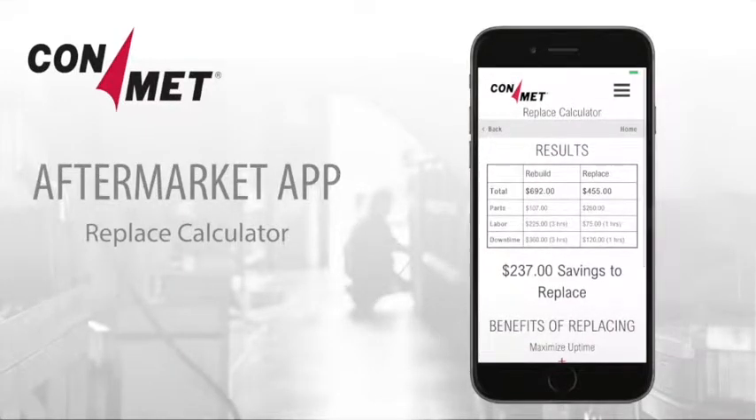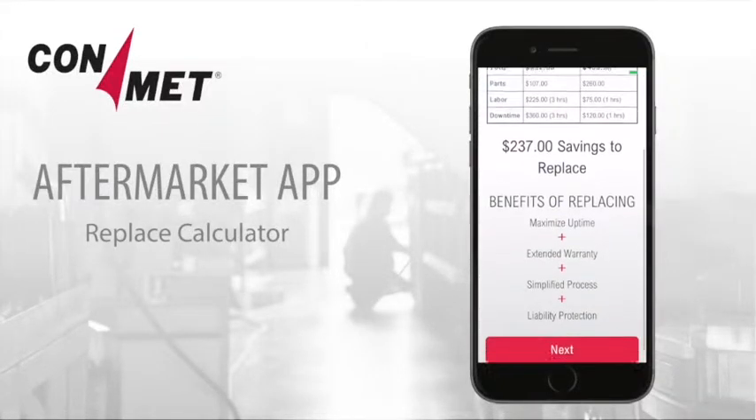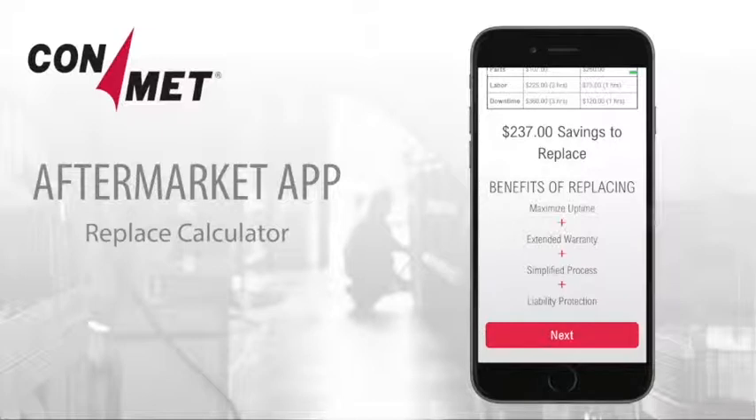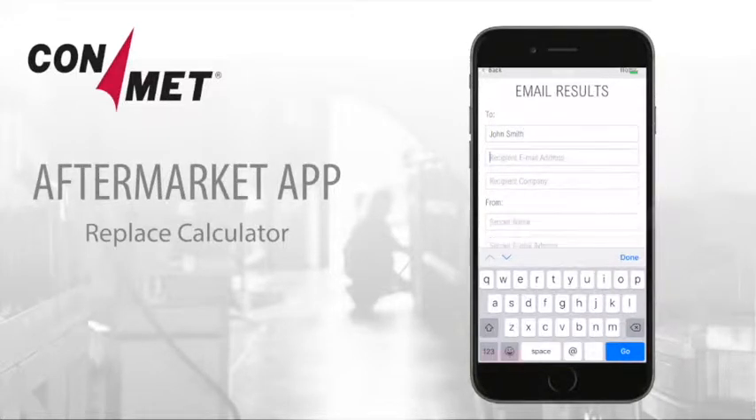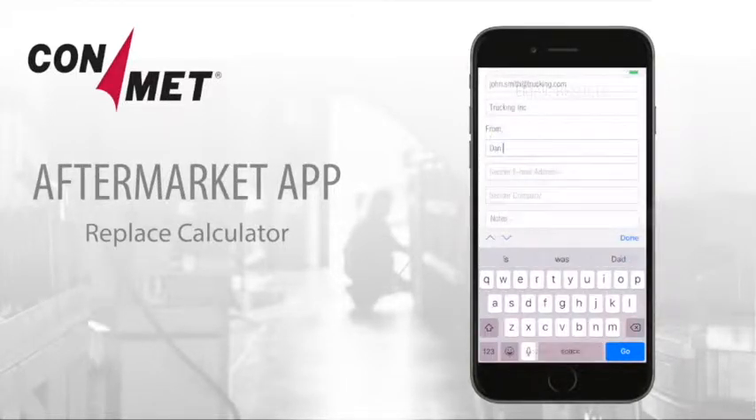Click on Calculate to see the table that compares the cost to rebuild versus the cost to replace. Besides being less expensive, replacing a hub also offers other benefits like maximizing uptime, an extended warranty, a simplified process, and liability protection. Another feature is the ability to email the results of your cost comparison to a customer or decision-maker.